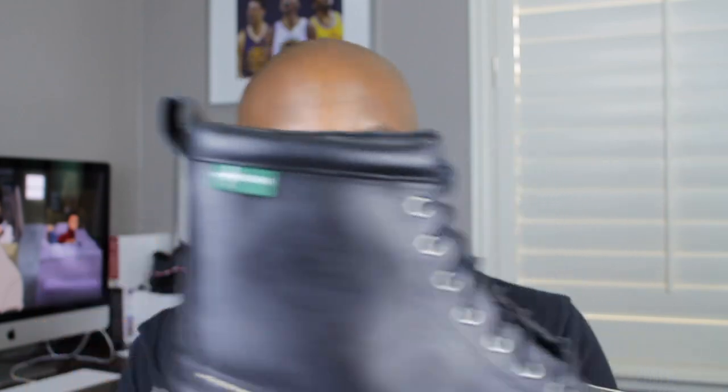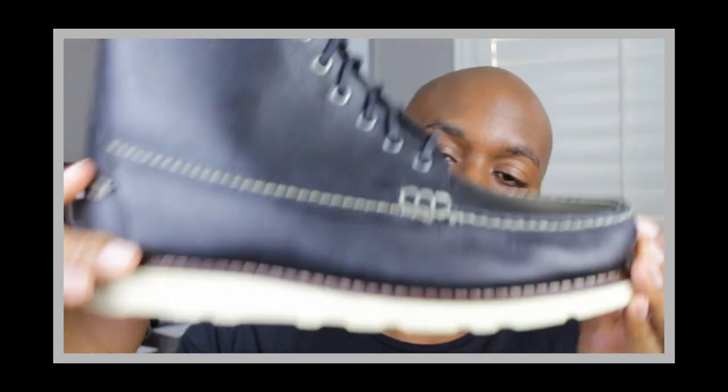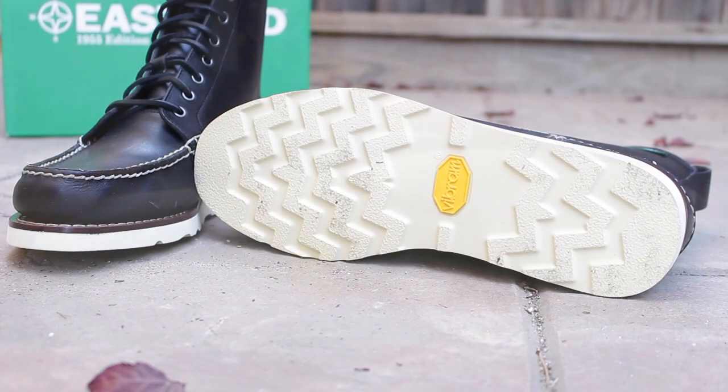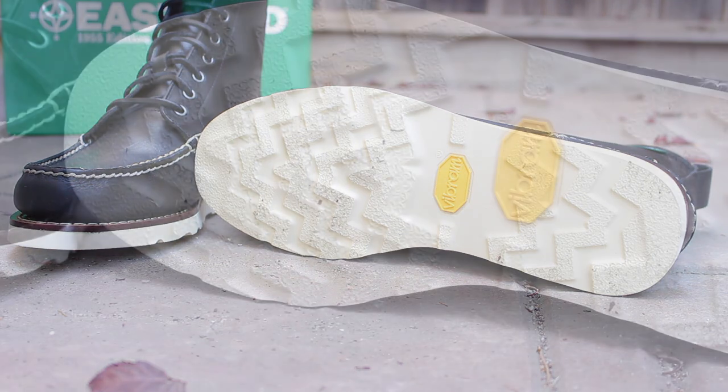In addition to that, you'll also see at the back of the boot a little pull tap that gives it a little bit of extra oomph and flair. Nicely done and laid out is the midsole and the outsole of the boot. This Vibram sole is really, really dope and gives you a different look when it comes to boots.